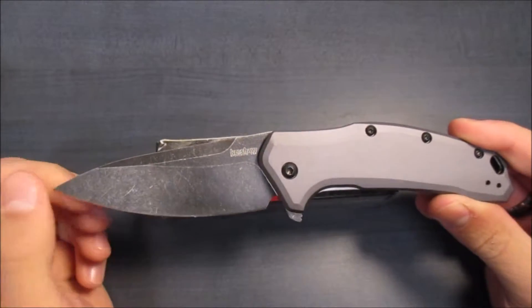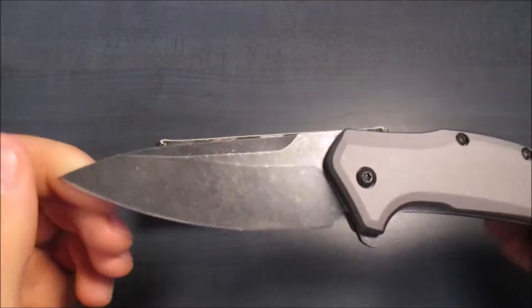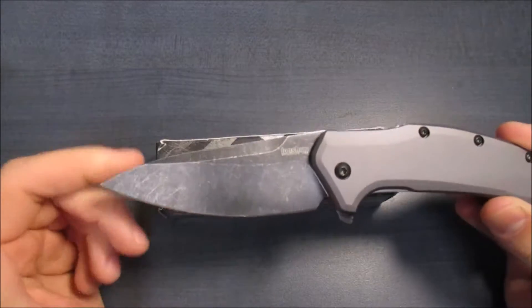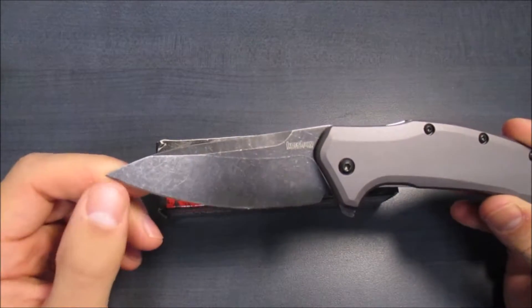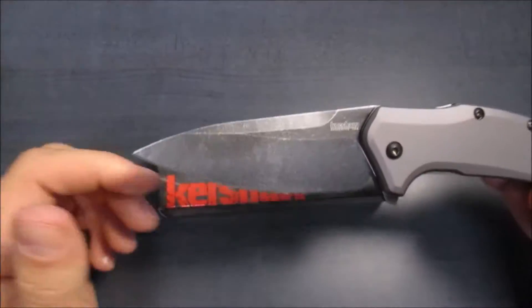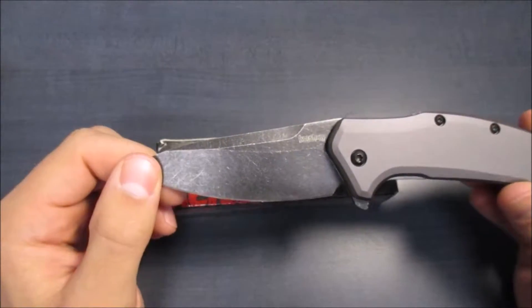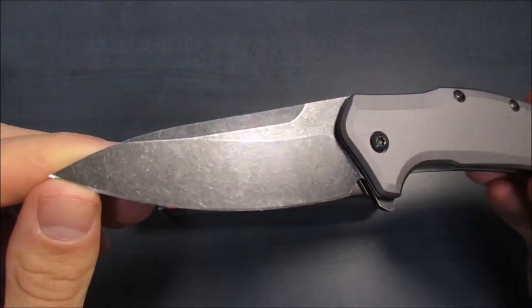First off, let's talk about that blade. As you can see, it is the blackwash finish — very nice, kind of a stone-tumbled look to it. Always a personal favorite of mine. The blade length is 3 and 1/4 inches. It is 420HC. It is a drop-point style blade, as you can see here.